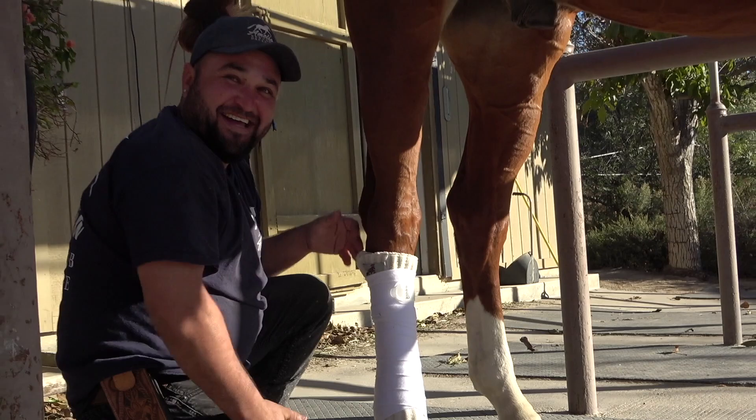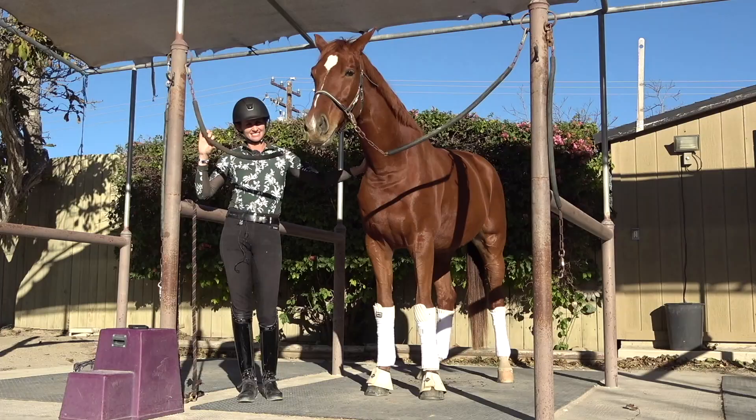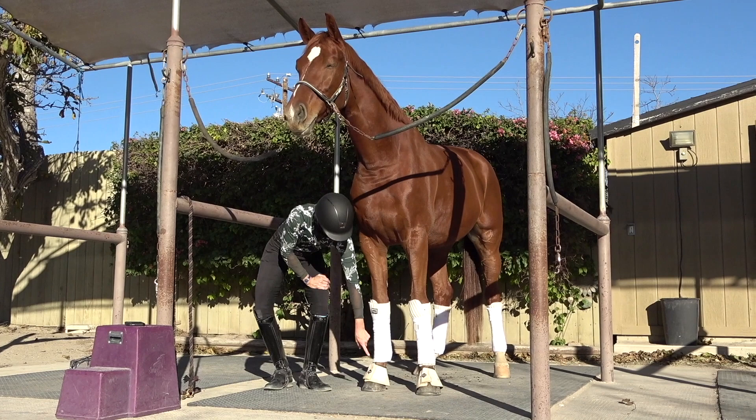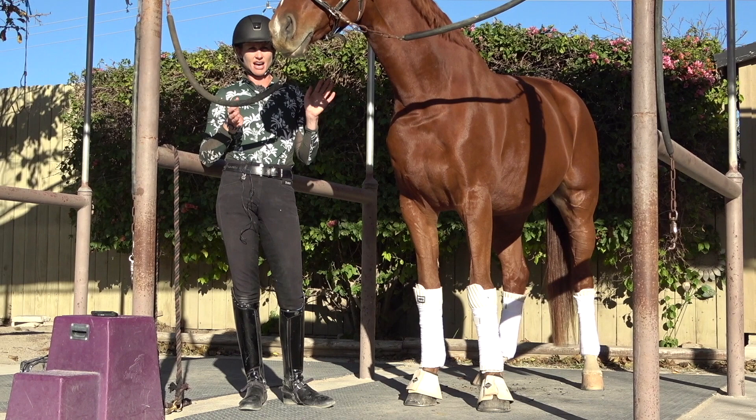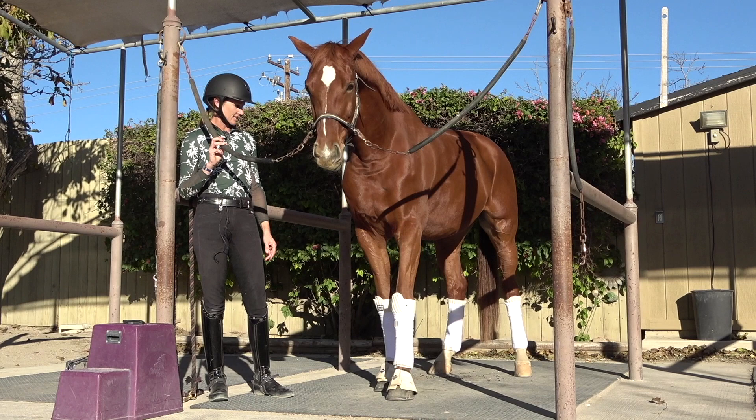Let me know in the comments if you think Jose does better wraps or if I do. After wrapping all four legs, I also put bell boots on the front. Bell boots help for horses that overreach — if you have a horse that sometimes steps on themselves and pulls off their shoe, bell boots can really help with that.